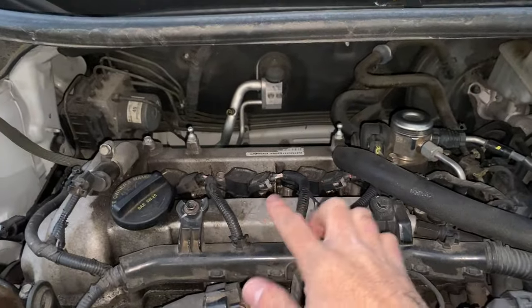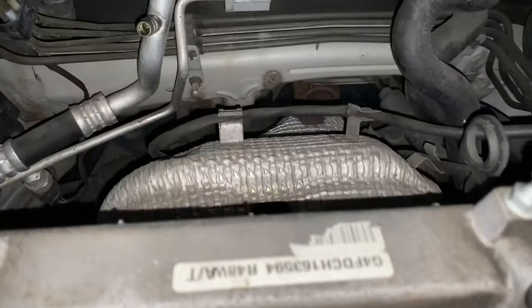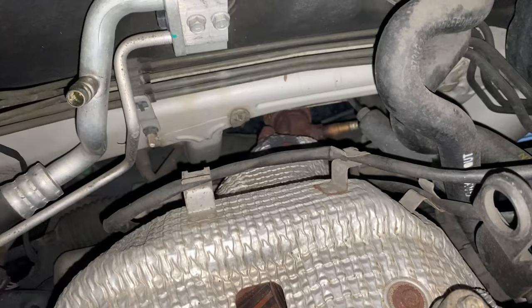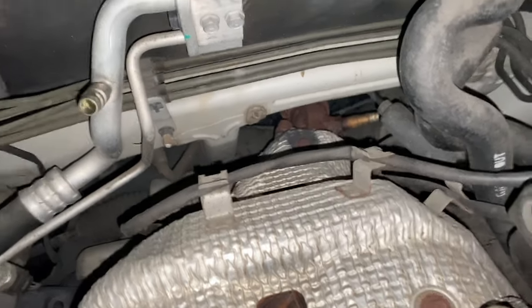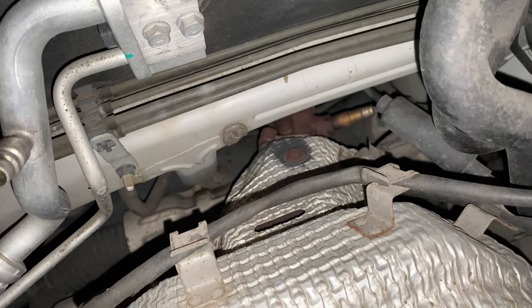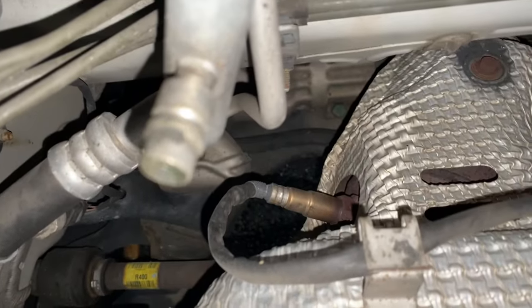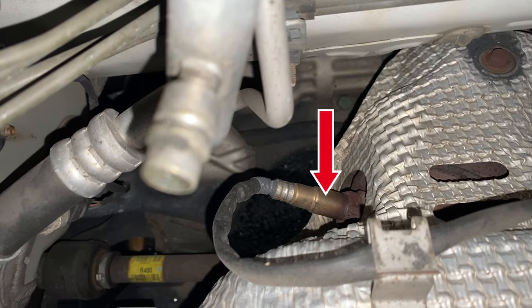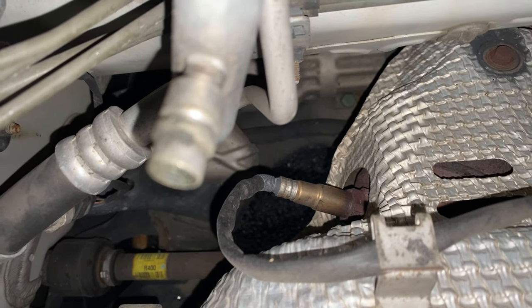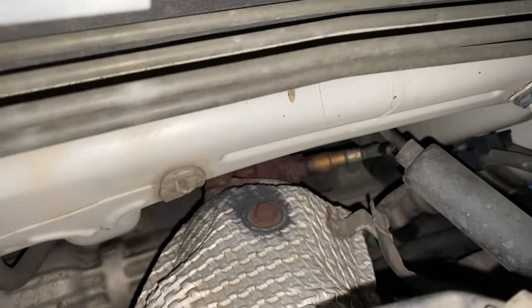This is where I just took that engine cover piece off. Moving along this way, you'll see all the way back down there — there's our downstream O2 sensor. Now if we turn this way, there's our upstream — that's what we're going to be taking off. That's the one before the catalytic converter, and that one down there is the one after it.